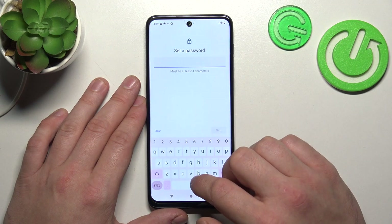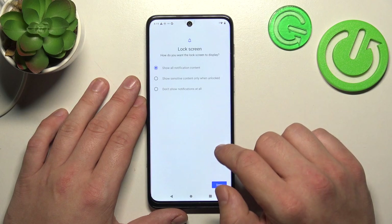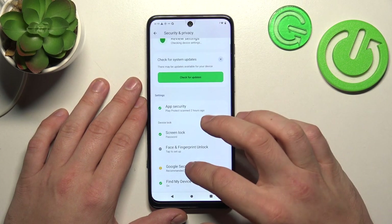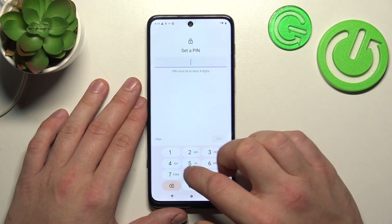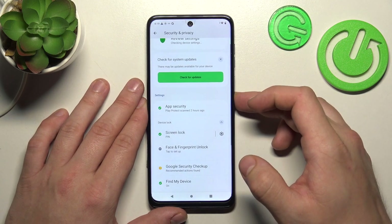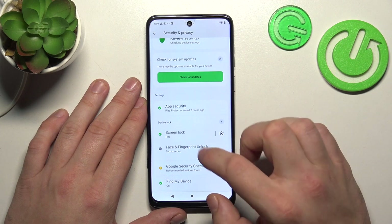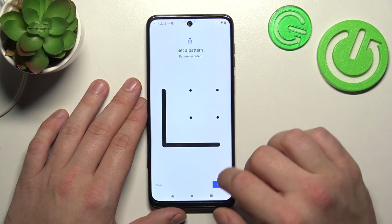Next, let's select Password — to create it, enter at least four characters. Next, let's select Pin Number — to create it, enter at least four digits. Finally, let's select Pattern — to create it, connect at least four dots.